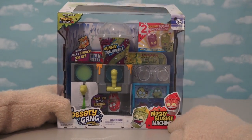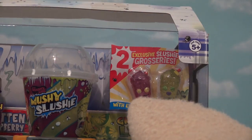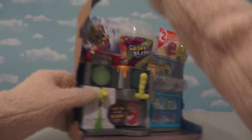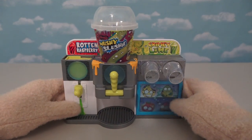Alright, so here we have the Mushy Slushy Machine, so we can make our own slushies. And inside are two exclusive slushy groceries. Hoo-hoo! Boy, this place is gonna be awesome to play with. Oh, and after taking this one out of the package, we see that there are all kinds of details on this cool machine.